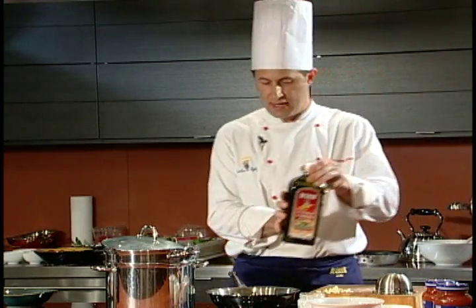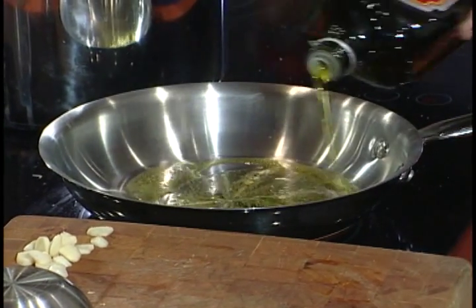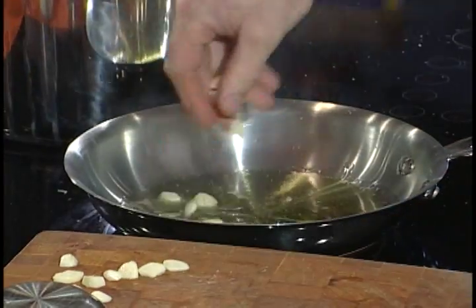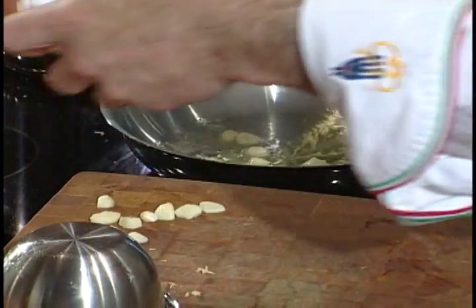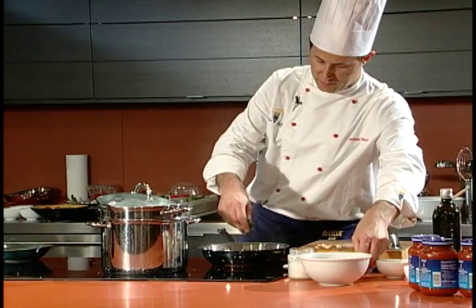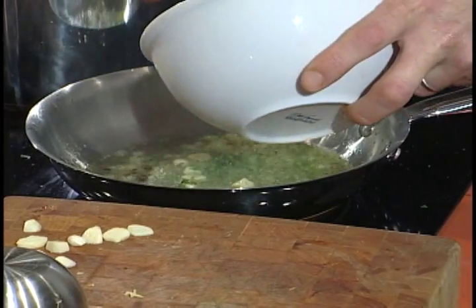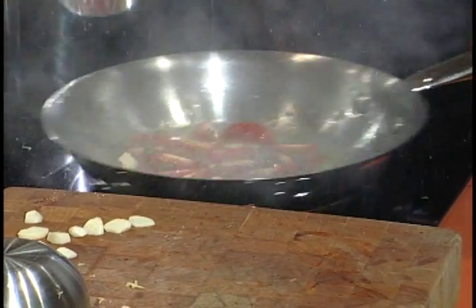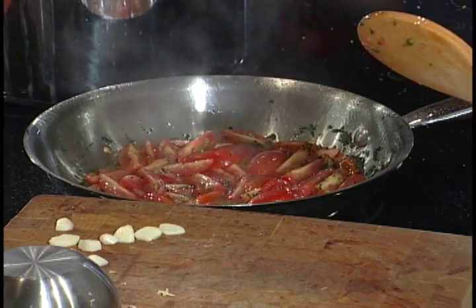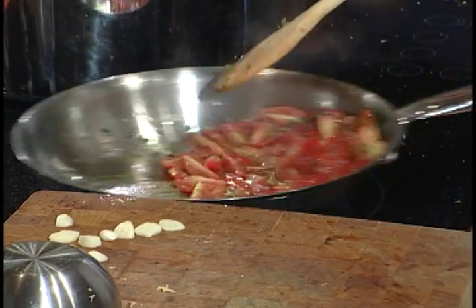We're going to start with DiCecco extra virgin olive oil. Then we're going to add some sliced garlic, some chili, and some fresh parsley. Last, we're going to add the cherry tomatoes. We'll add some salt to the sauce, and by this time the pasta is ready.